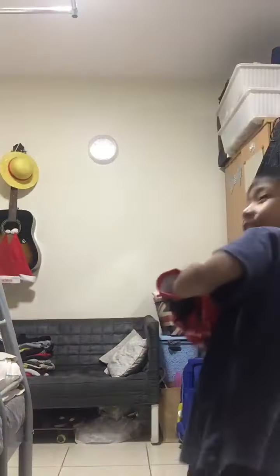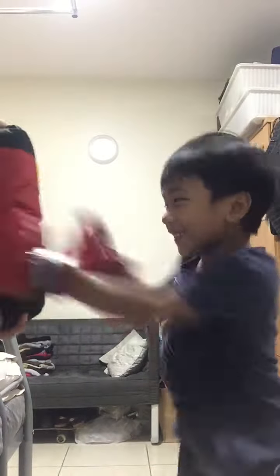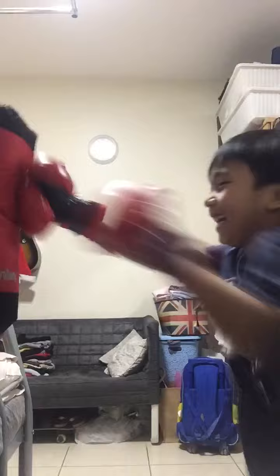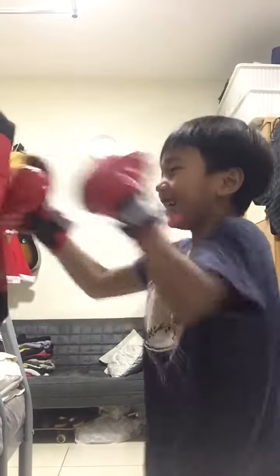I want you to punch very fast like this. How can I do that? One, two, three. Go. Yeah. Like that. Go. Black hunt. Now left hook. Right hook.